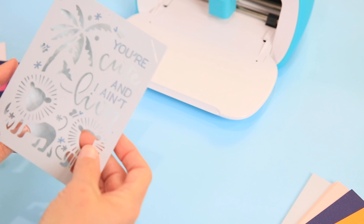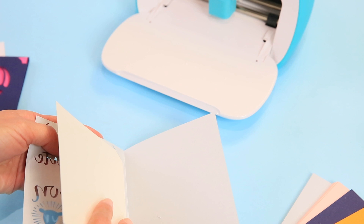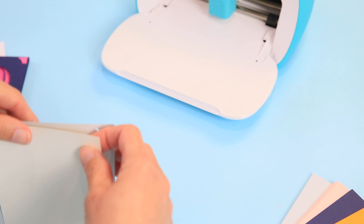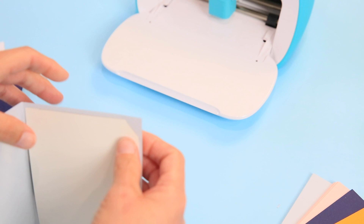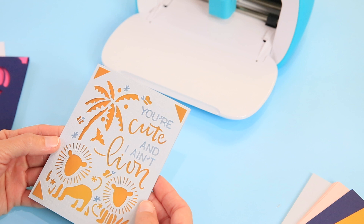Pretty easy and darn cute! This time I'm going to use a shimmery gold insert behind it — of course it's lions! It didn't come with this particular card set, but you can also cut your own insert pieces if you want a color that's not in your kit. Put it in there — oh my stars, how cute is that and so easy!